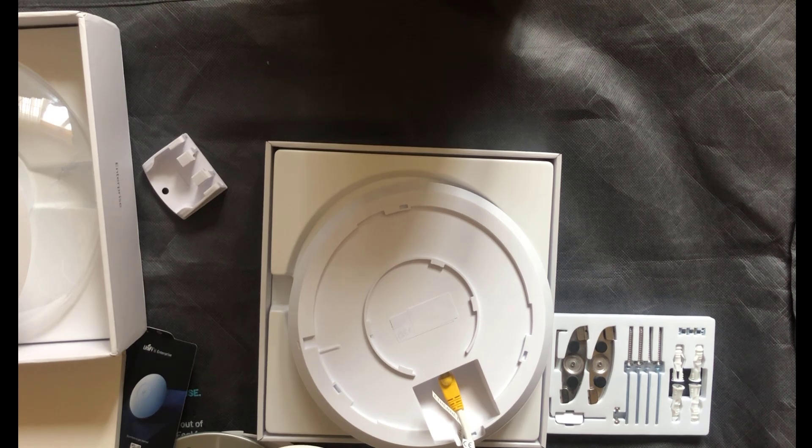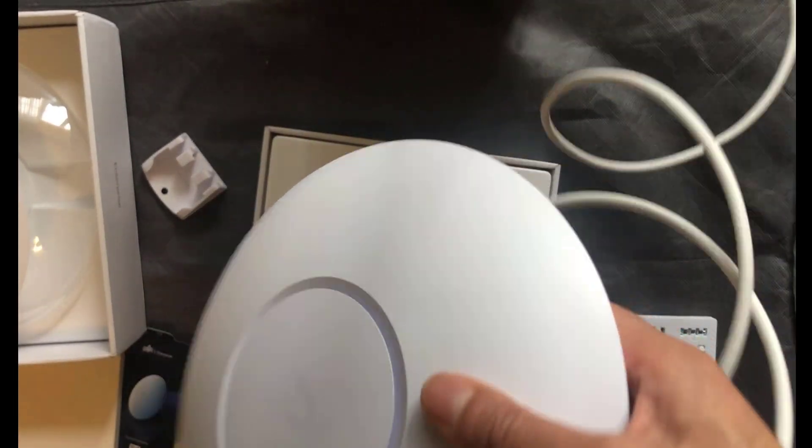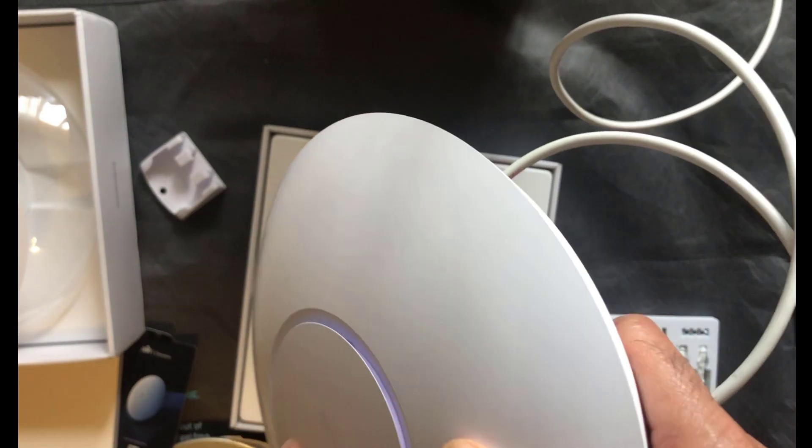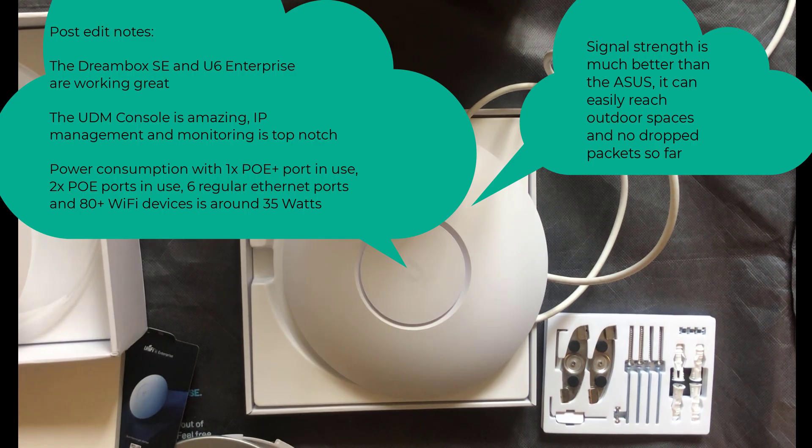Remember when we saw ports one and two on the Dreambox SE are PoE+? That's exactly what you need to power the U6 Enterprise — make sure the other end of the Ethernet cable from the U6E goes into port one or two of the Dreambox SE. When powered up for the first time there's a nice blue glow from the inner circle. So that's it savages — a quick video on why I'm ditching ASUS kit for UniFi. If you have any questions, leave them in the comments, please subscribe, like and share, and I'll see you on the next one.